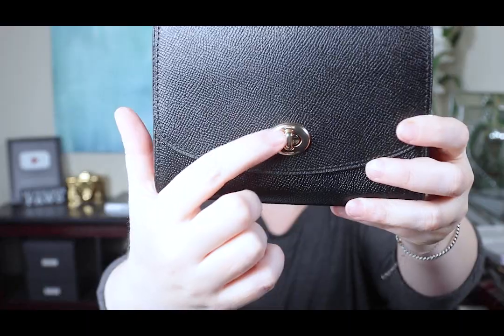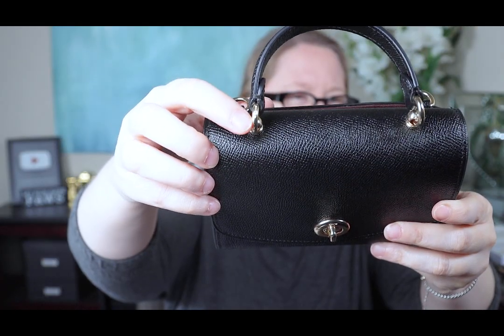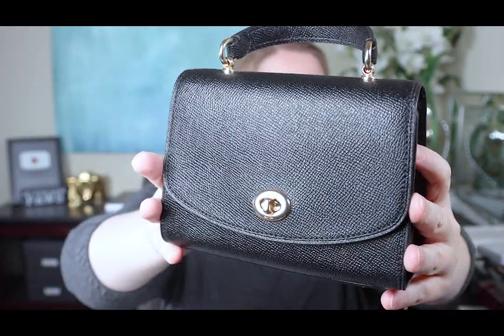You could even get a tiny scarf and tie it around here — it's just so cute. Because Coach has gotten back into quality, the turn lock here says 'Coach New York' and it says Coach on the hardware too. It's a textured leather, similar to a Saffiano or Taiga maybe — very pretty. I like that the front flap is curved — it's very lovely, feminine, and pretty. So cute. I don't really even know what I'm going to use it for, I just had to have it.